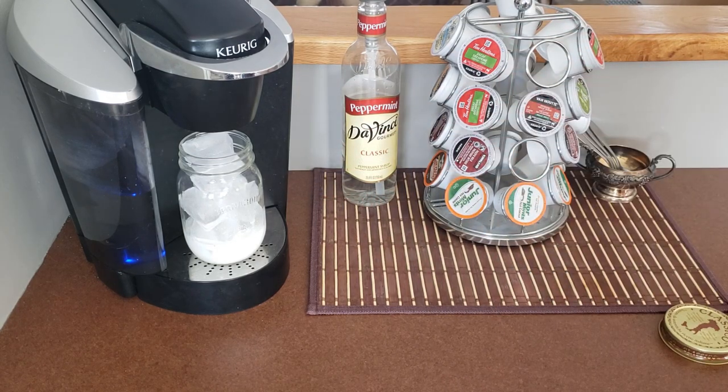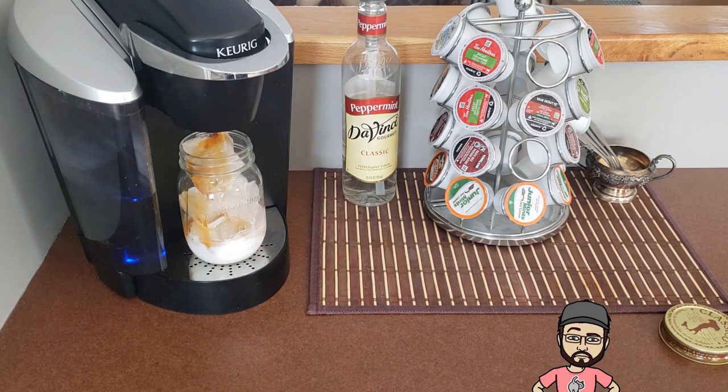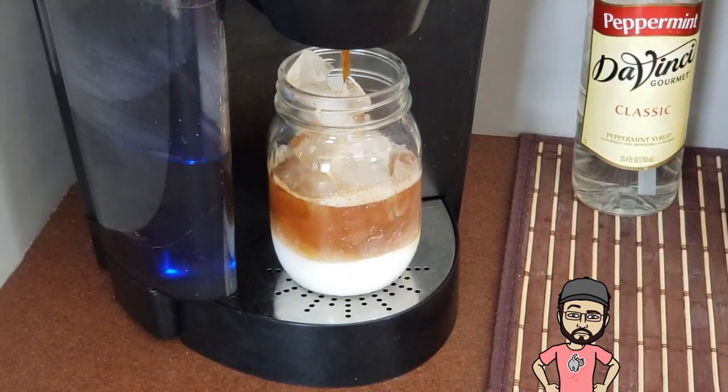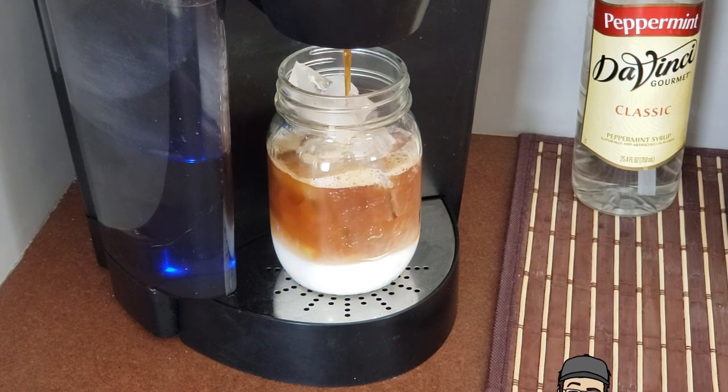Just put it in there and hit go. We'll give that a few seconds. As that ice melts it's going to water down the coffee a little bit, so you don't have to worry about it being too strong.